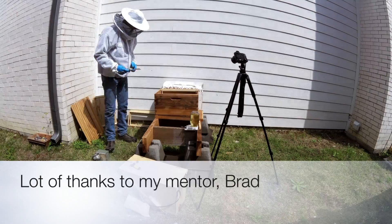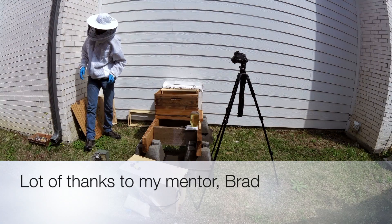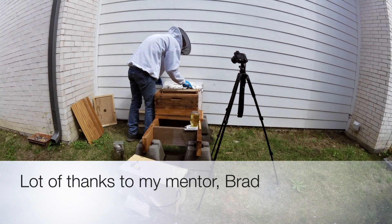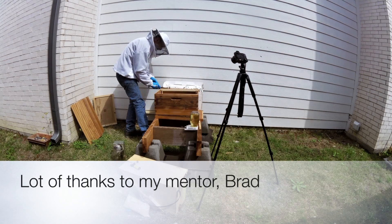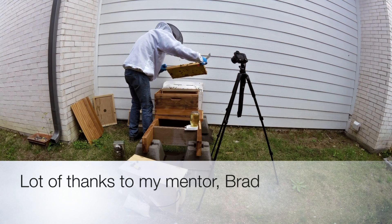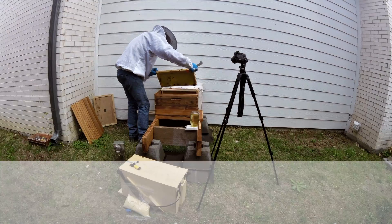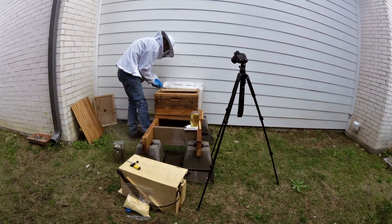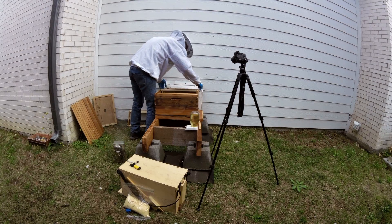The first couple of images you are seeing — and I'll show them later — is a thermal image of my hive after I installed it. I have a FLIR thermal imaging adapter for my phone and it takes decent images. I can actually see growth already of the hive without having to open up the hive box.